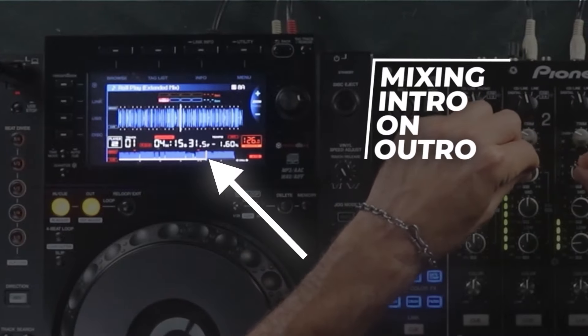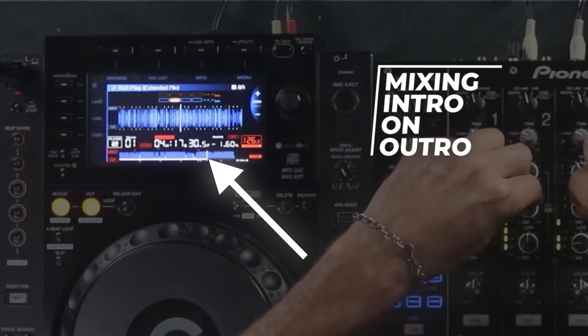All DJs know that some tracks are harder to mix than others. Some songs when you play them together, especially for extended periods of time, can sound terrible. That makes people take the path of least resistance, which is to mix on the outro, because when you mix on the outro it's really safe — it sounds clean as there's nothing but a clean beat to mix on.